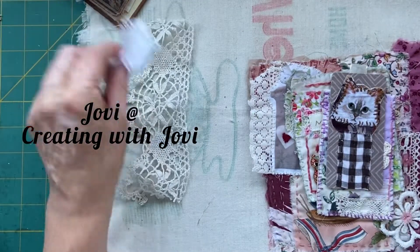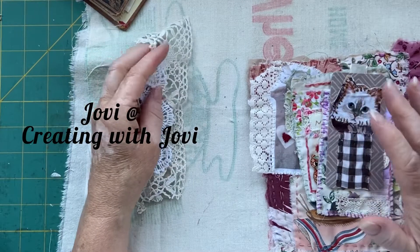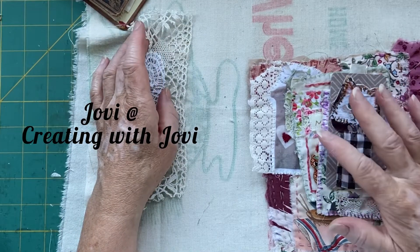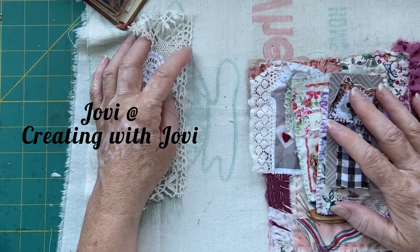What I've done is I've used the fabrics from Jovi that I had left over from last time. I've still got some more — she sent so much. So I've used those and I'm going to show you those.